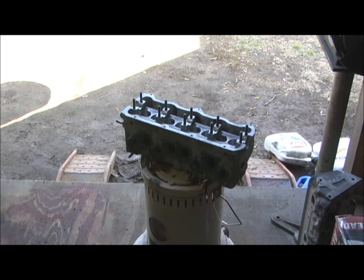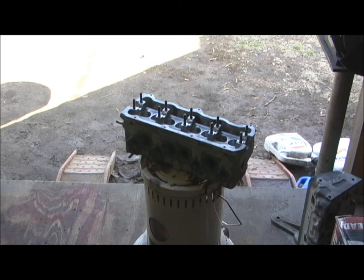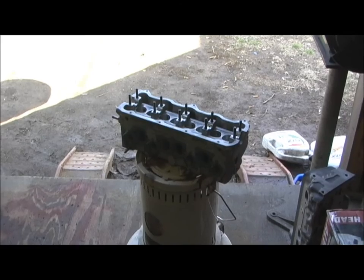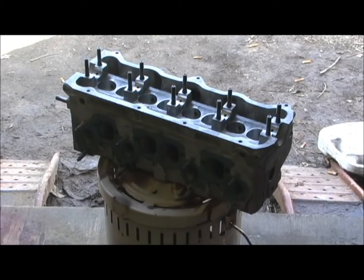A customer wanted extra durability, and one of the services I offer here at Headbots is called pumping. I just did the pumping procedure to this Volkswagen Diesel Rabbit.